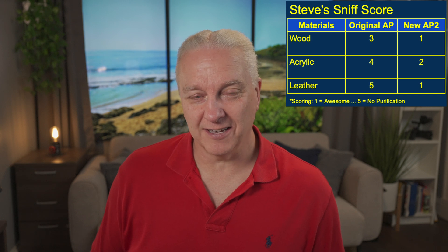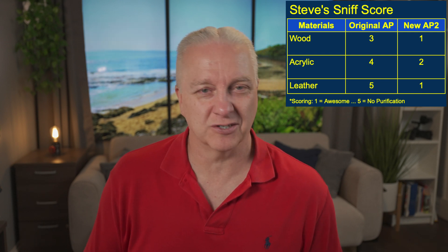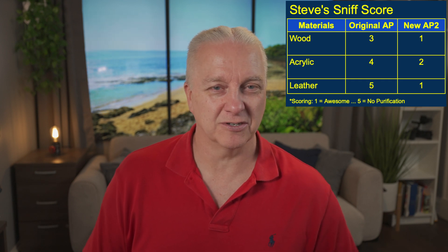I reran all of these tests with the original air purifier as a control and came up with a final comparison table. This is an unbiased test relying purely on my nose. With the original air filter, cutting wood was about middle of the road — I knew I was cutting wood but it wasn't blowing smoke into my shop. Acrylic was a little worse — I definitely wouldn't use it for long-term acrylic cutting. Leather was a complete failure: I stopped after cutting about two small circles because it was stinking up my entire shop and I had to open the garage door and turn on fans to air things out.